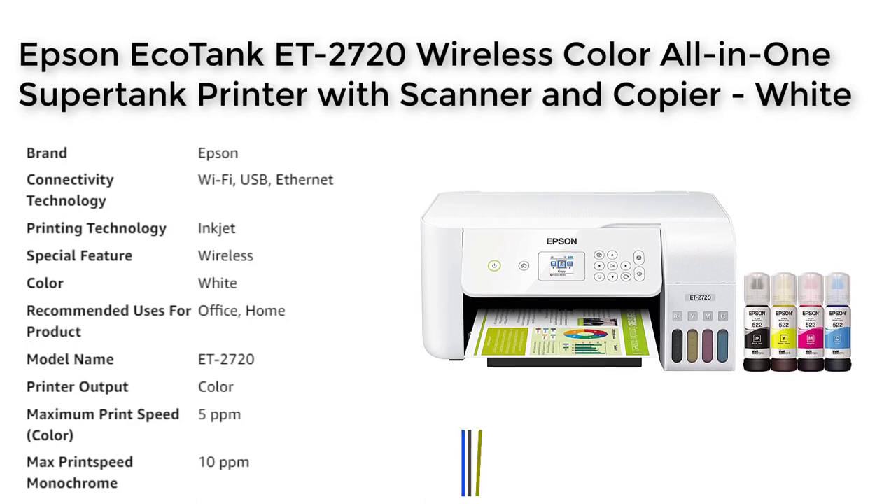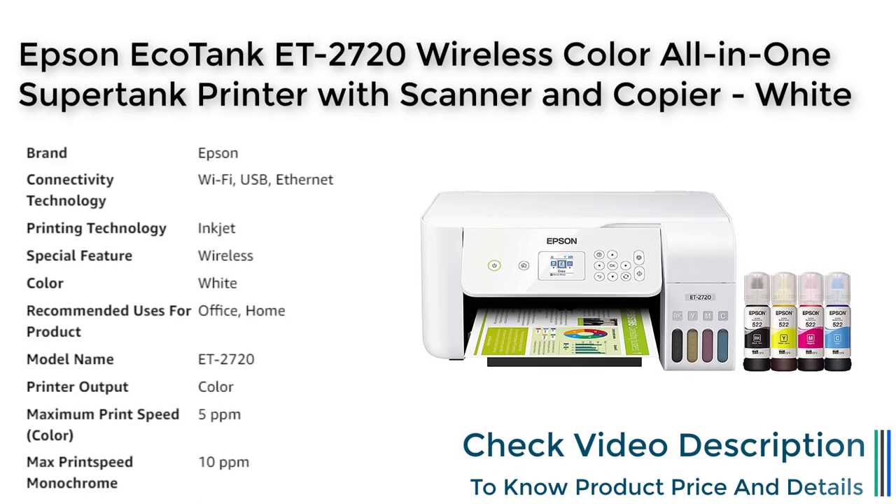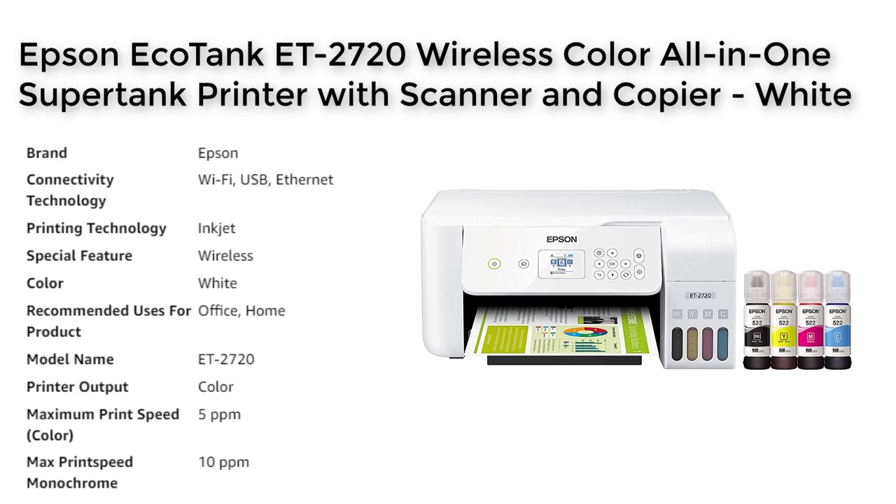The ET2720 offers impressive print quality with Epson's unique Micro Piezo heat-free technology and produces sharp text, vibrant photos, and graphics on virtually any paper type.